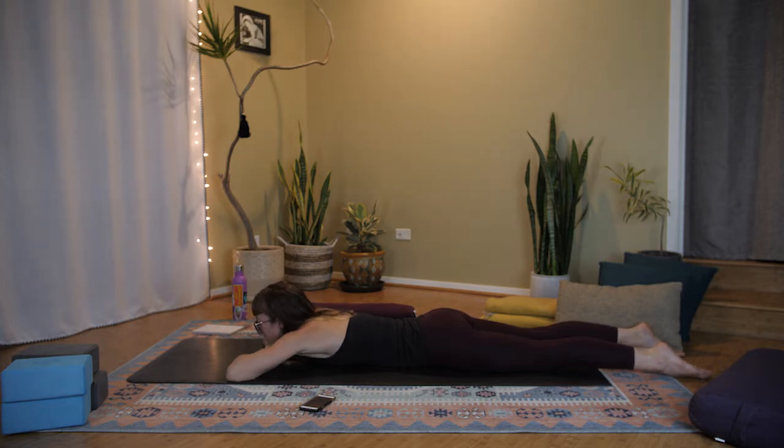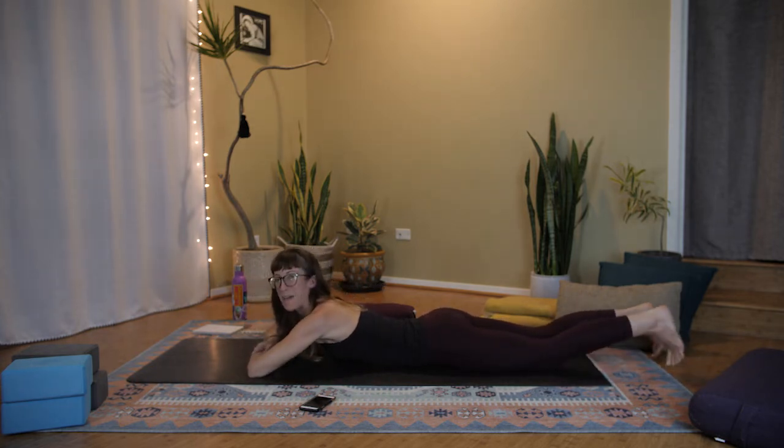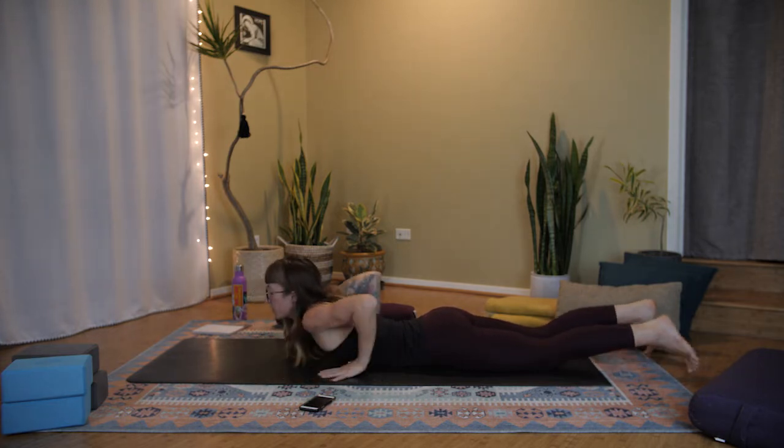Take one last comfortable breath here, fully feeling that release into the low back and belly. Take a moment to let your breath return to normal and notice your mind. This breath forces our breathing into the low belly — your belly breathing — and should start to kick in the relaxing, parasympathetic part of our nervous system.